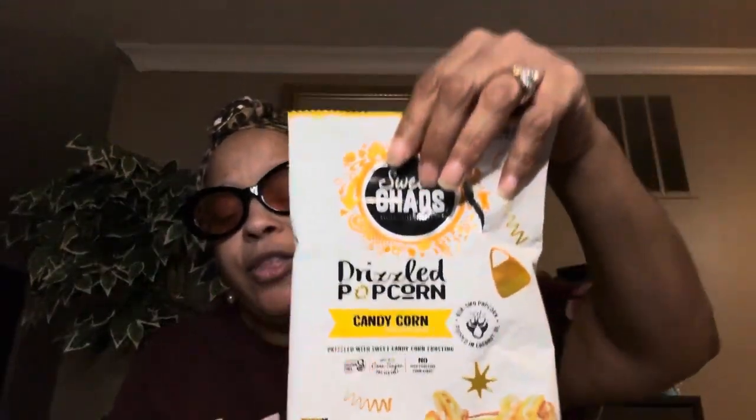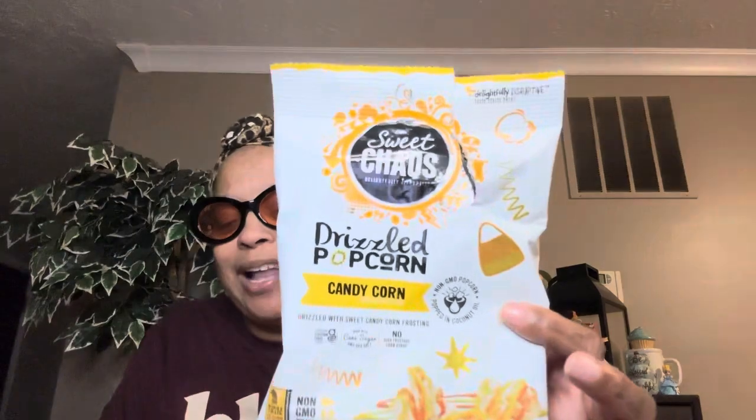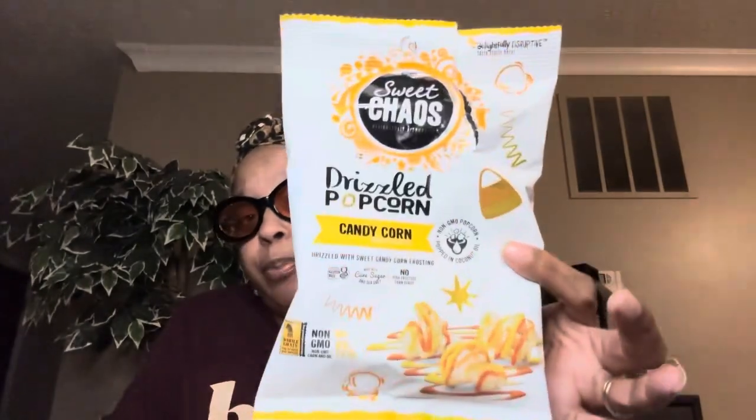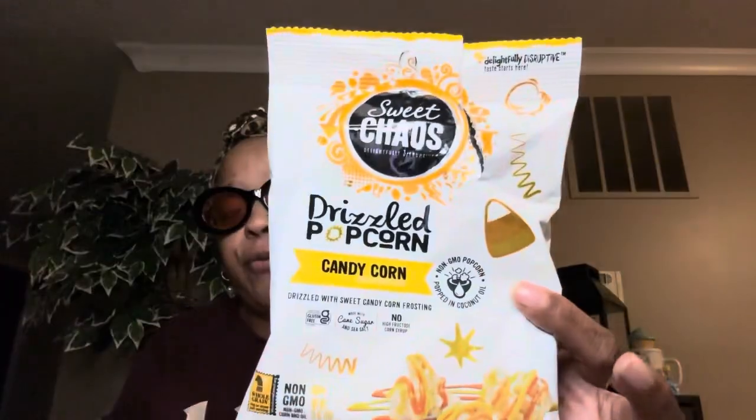The next thing I picked up — these were on discount. The Sweet Chaos drizzle popcorn, candy corn flavor — that's the one they had for Halloween. These ended up on the discount rack, like 70% off. I think I paid about 39 cents for these bags. They're really really good. I ate it as a snack — it's really sweet but not bad. I'm not even a candy corn fan and I ate the whole bag. You can pick these up for a movie night platter or even a charcuterie board — put some sweet popcorn on there with your meats and cheeses.